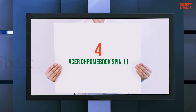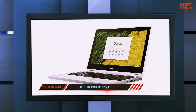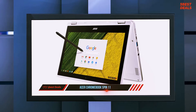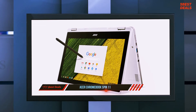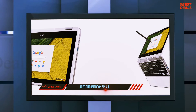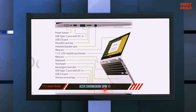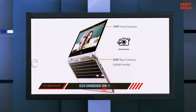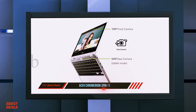At number four, the Acer Chromebook Spin 11. Reviews of Lenovo ThinkPads and HP EliteBooks often boast of MIL-SPEC 810G compliance, meeting military standards for resisting shock, vibration, extreme temperatures, and other hazards. But do you know who really needs MIL-SPEC 810G hardware? Little kids, who are just as likely to drop a Chromebook as look at one.